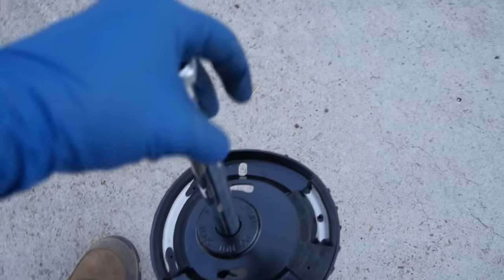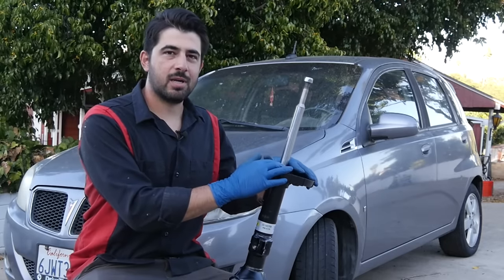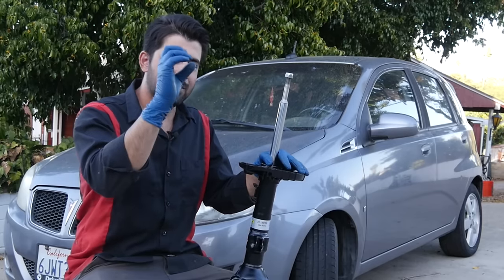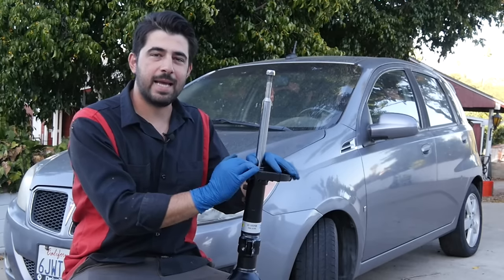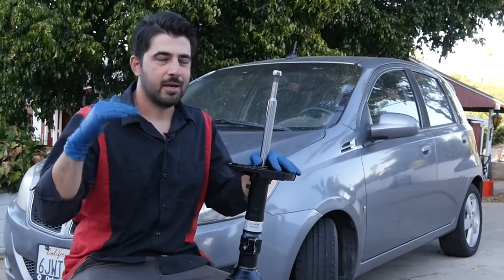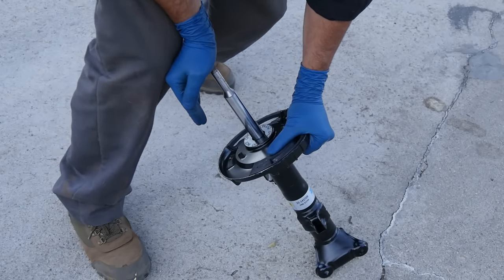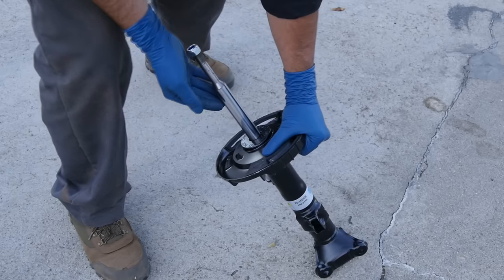Basically the spring would go over this piston and sit right here. Your struts and shocks are there to work as a dampener. As you're driving and your car goes over a bump, the springs in your car quickly compress and then quickly decompress. If you don't have a strut or a shock absorber to dampen the quick compression and decompression of the spring, you're in for a very bouncy ride — your car is just going to be bouncing nonstop going down the road. As your spring compresses, your strut will decompress with it, but only slowly and in a controlled fashion.